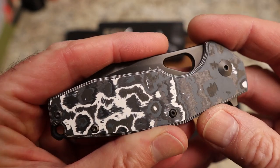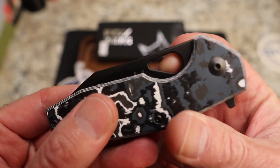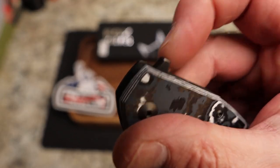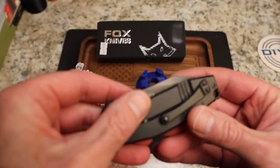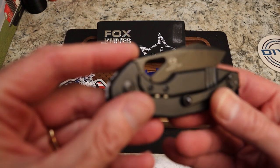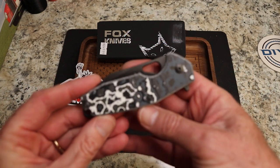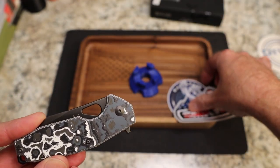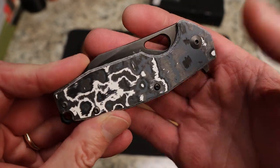We have the white storm here — beautiful. We have a hole, the typical Vox-style hole, and you can get into that very easily. You also have a flipper tab with no jimping, which is really interesting. These are made in Italy by Vox in Maniago. It is Vanex steel with fat carbon — a very cool combo.